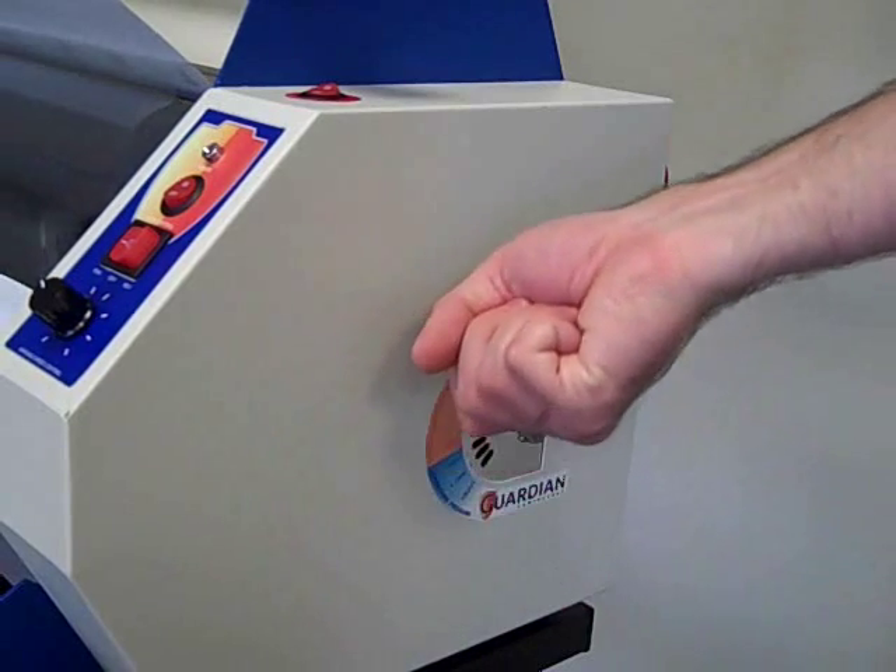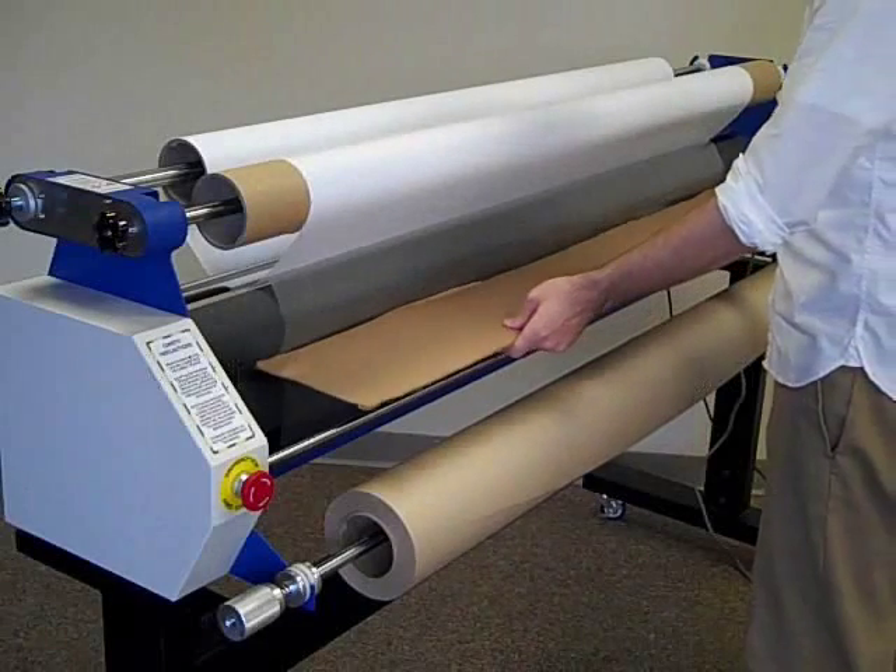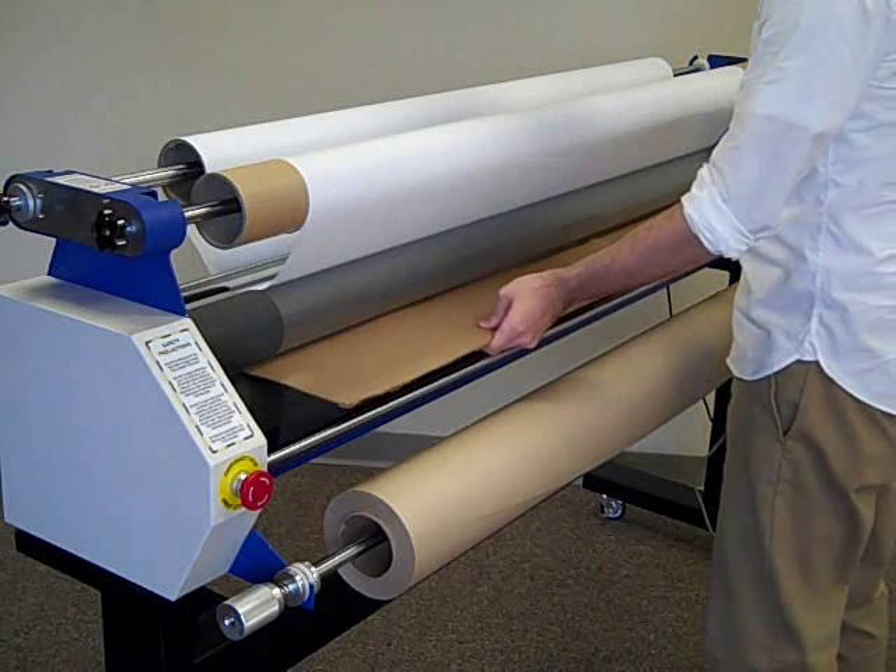Open the nip adjustment to the highest setting, allowing for maximum space between the rollers. Using a piece of cardboard, feed the substrate through the rollers, webbing the laminate through the nip.